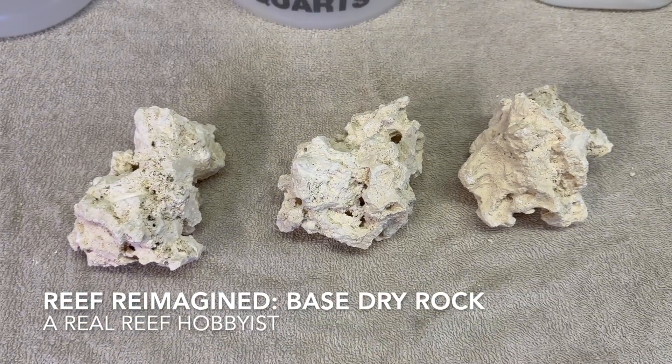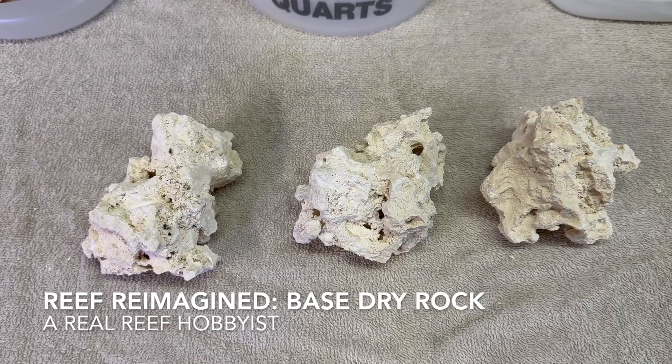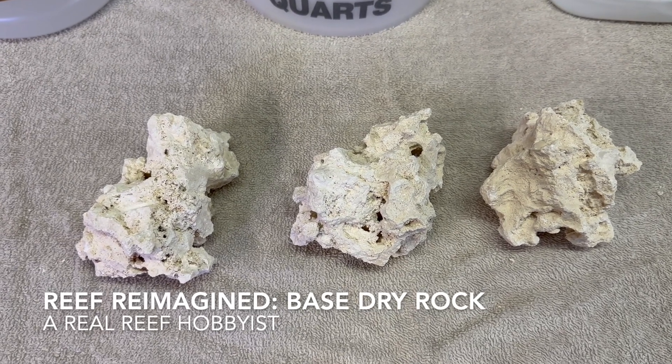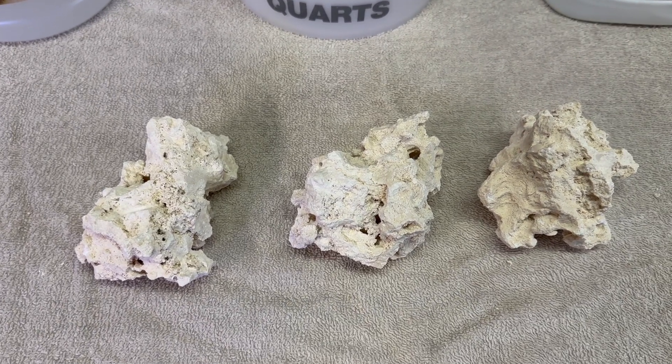One thing I wanted to see as we go through this testing of incorporating the biome from ocean rock into our base rock — our dry rock — is: does what you're starting with matter?